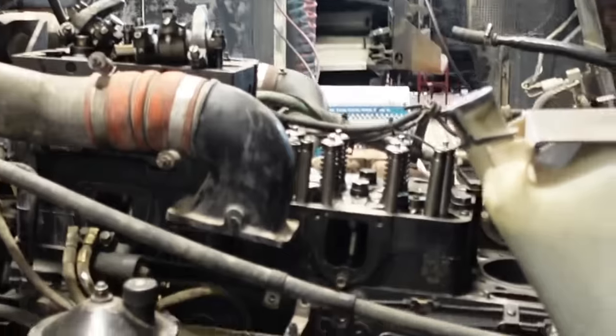All right guys, today we are in a super heavy duty shop where they work on semi trucks. Holy cow, look at that — things are torn all the way apart.